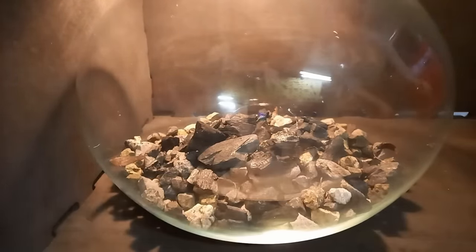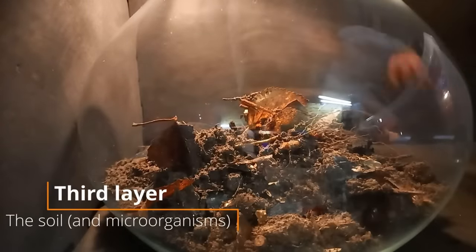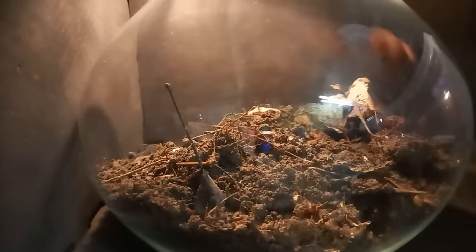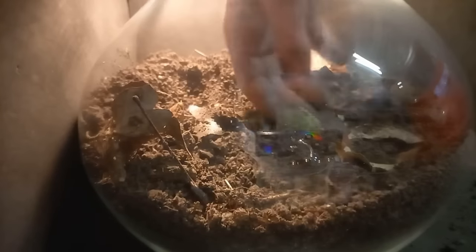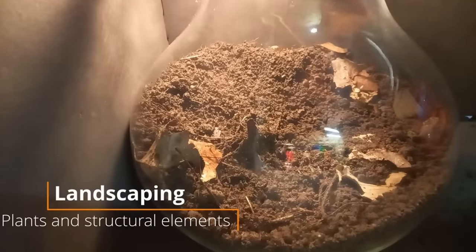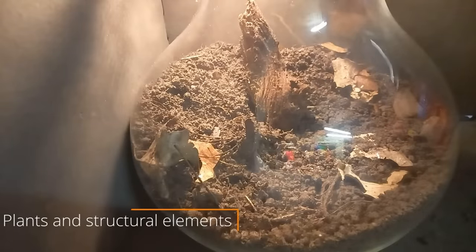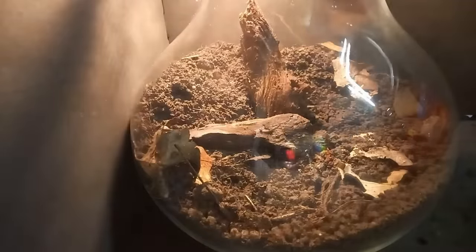The charcoal will help filter the water. After that comes the layer of soil — I'm just making a hill because I like hills. After that we can add structural elements — it looks like I know what I'm doing, but I'm just placing wood in a jar. It's not that hard. Now my favorite part: adding the moss.